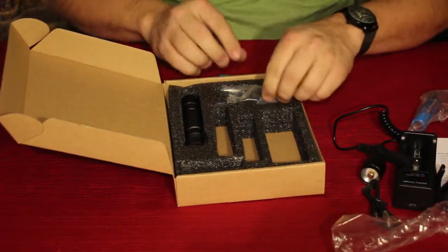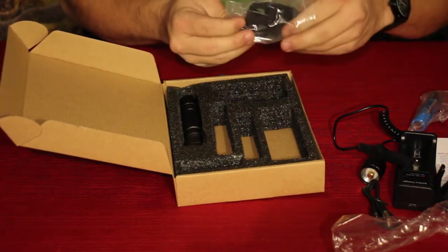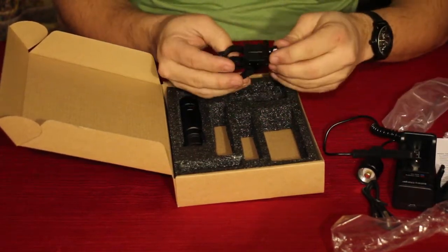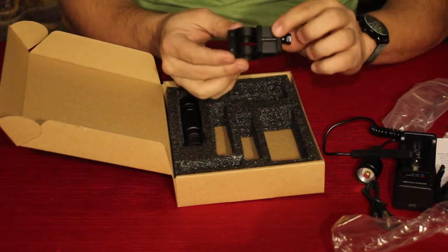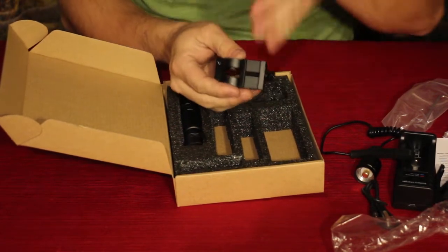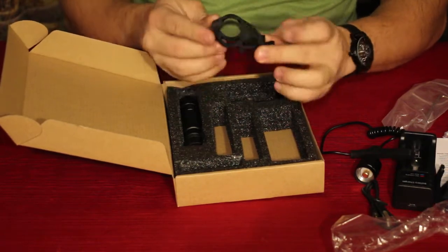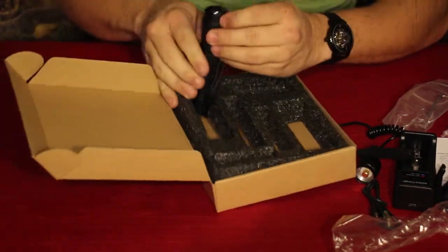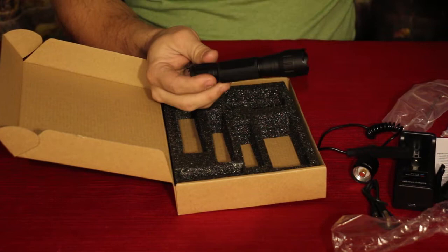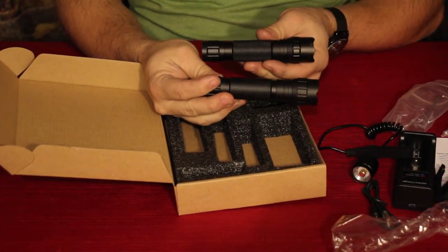Then we've got the mount, and the mount on this one is for a Picatinny rail. So you can of course mount this on. This is obviously an offset so that if you have things in line you can set it off — if you have a top rail with a scope, obviously you don't want things getting in the way. And then we've got the flashlight itself. As you can see, the flashlight is nearly identical, very similar to the other one — most of these are built very similarly.